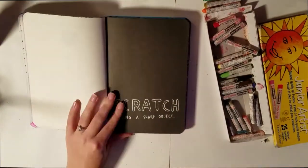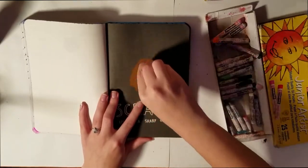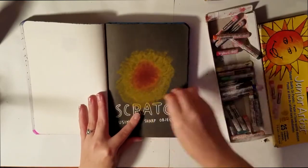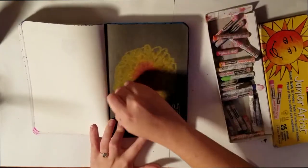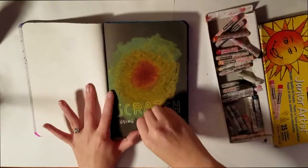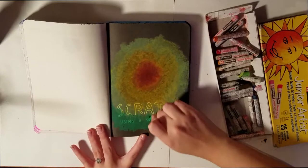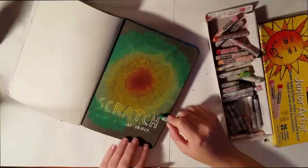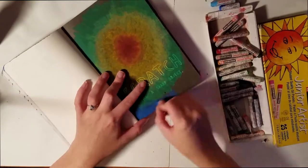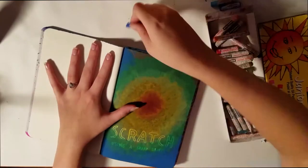The actual page I needed to test for was the scratch using a sharp object page. As you can see, I'm just taking these oil pastels that I've had for a really long time — I think I bought them for my high school AP art class. I still have them and I really don't use them for anything because I don't really like them.